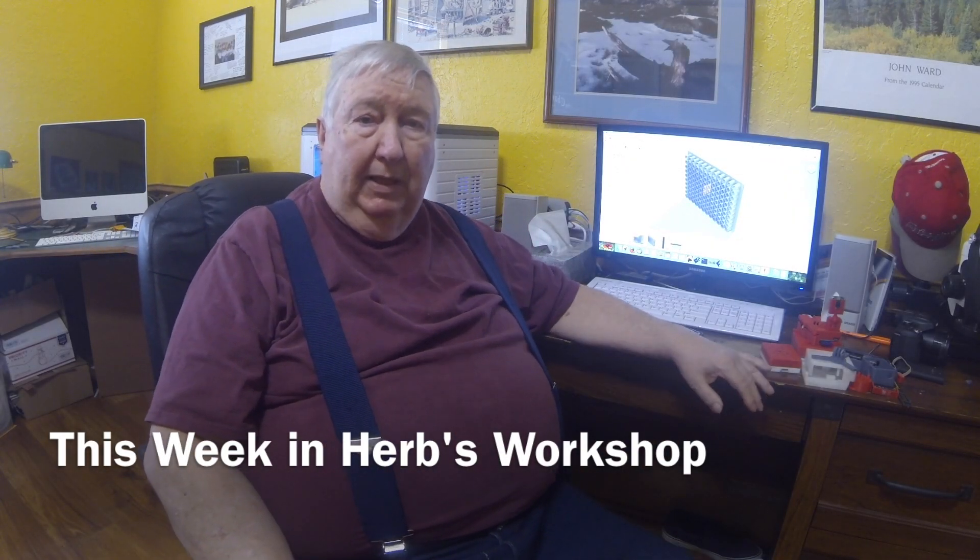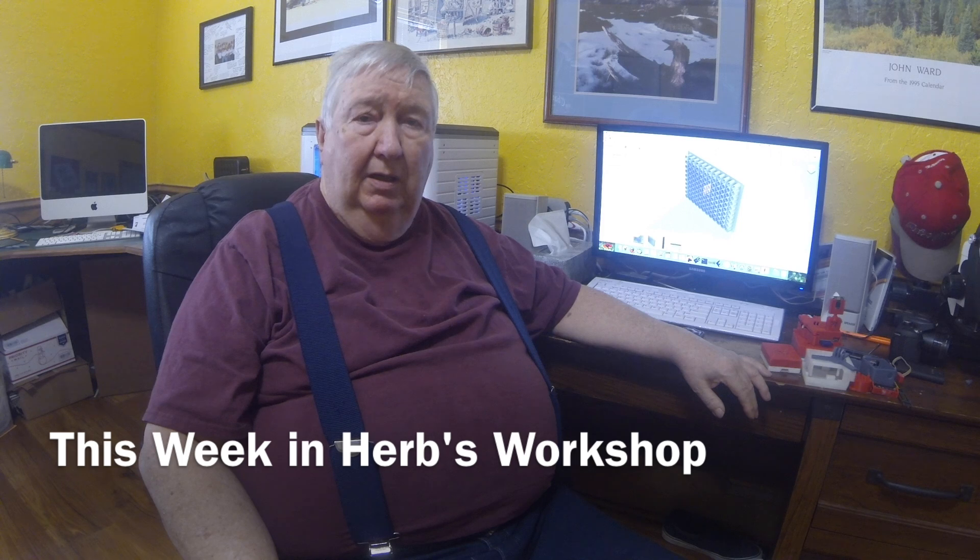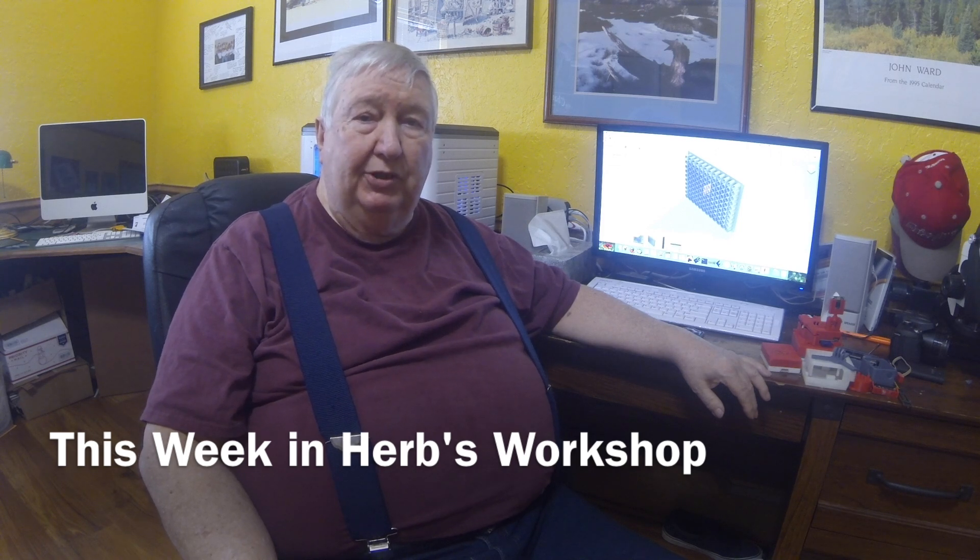Howdy. My name is Herb and welcome to This Week in Herb's Workshop. Although I'm not in the workshop today — I'm in my computer room.